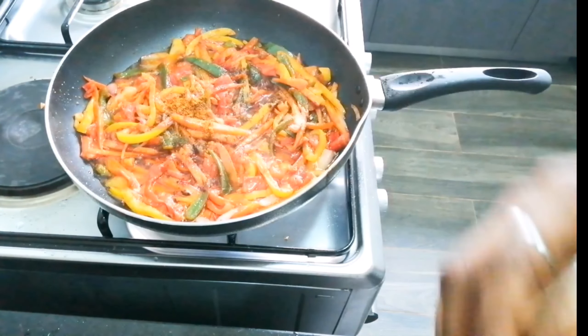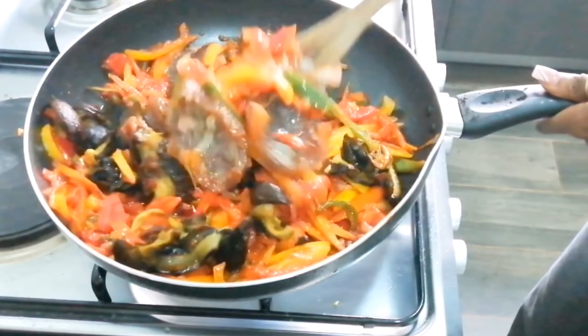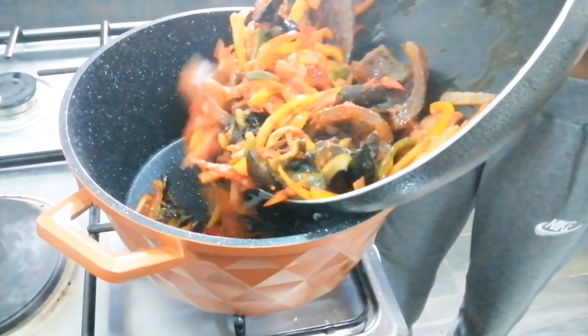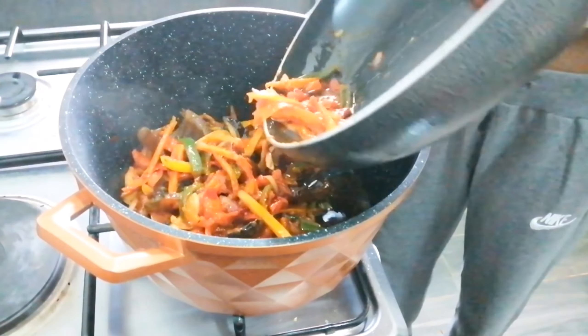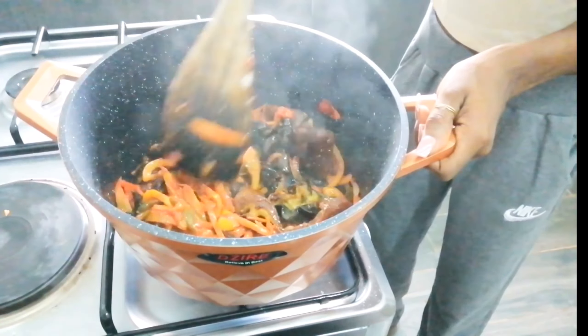I had to switch to the pot because the pan was getting too small, so I switched to my pot to get enough space to mix. I added my snail stock from when I was steaming the snail.